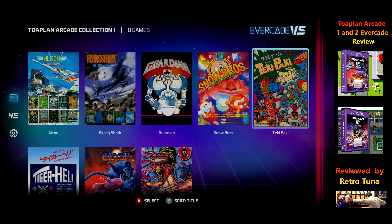Let's get into it. There are eight games on this one: Alcon, which is pretty much Slap Fight; Flying Shark, a vertical scrolling shmup; Guardian, a weird beat-em-up I haven't played much; Snow Brothers, a classic; Tiki Paki, a puzzle game, a bit of a weird one; Tiger Heli, vertical shmup again; Truck Stun — or Tatsujin — vertical shmup; and Zero Wing.